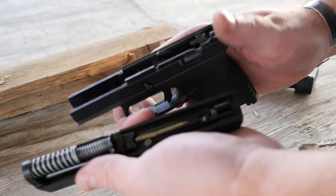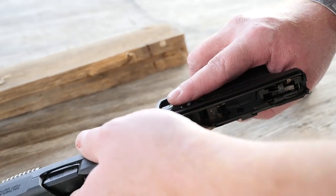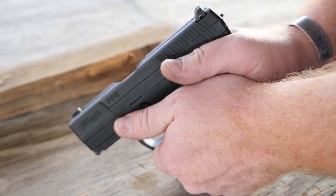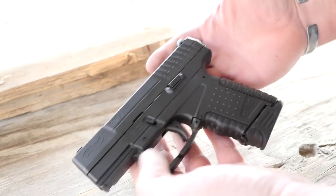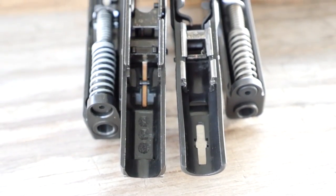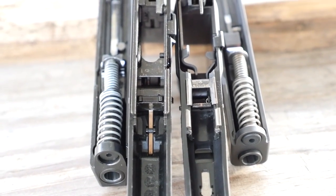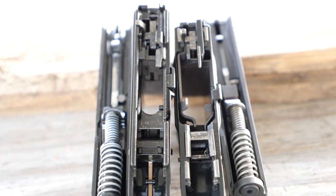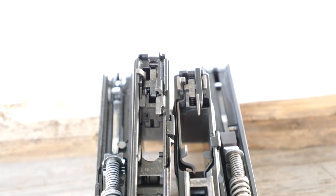Taking the pistol down for cleaning is quite simple: lock the slide to the rear, drop the magazine, drop the striker, pull the takedown lever, and the slide comes right off — just like a very popular gun on the market. It has full-length metal slide rails, which is a nice feature and gives the gun a solid feel. Looking at the PPS and the Glock 43 side by side, you can see how similar they look. There are some key differences — the locking block is a bit different on the Glock — but the recoil spring, firing pin block, cruciform, and disconnector are all basically the same.